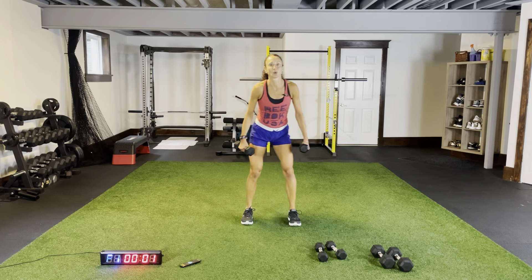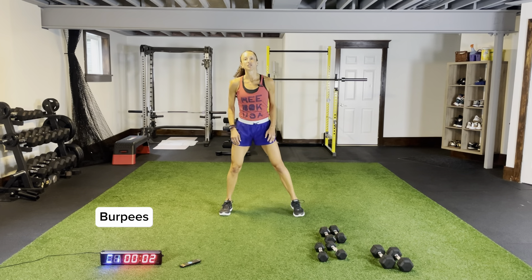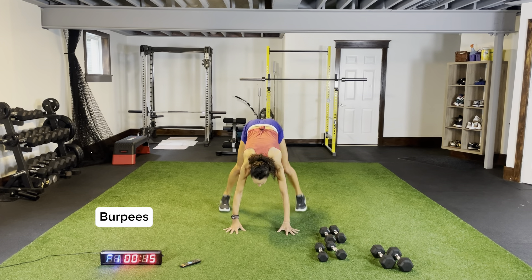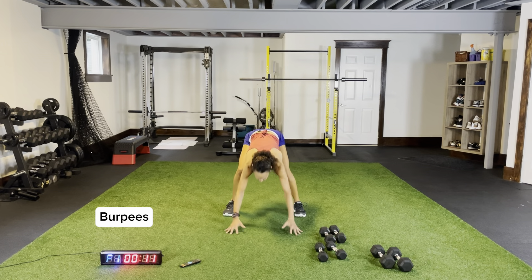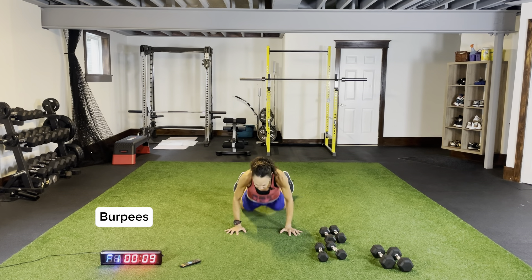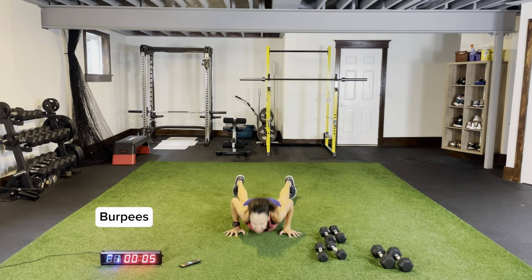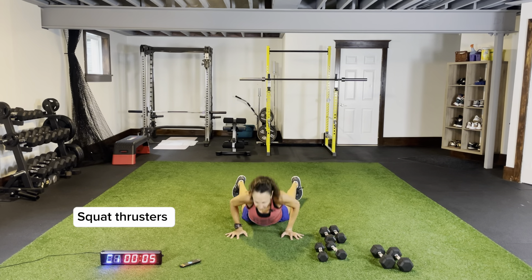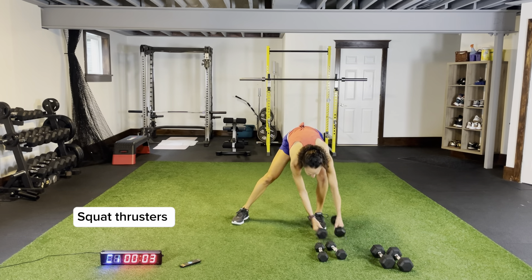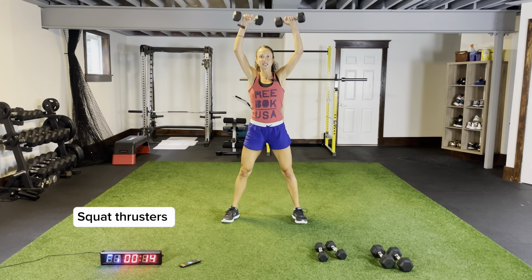Three more seconds, two more. Burpees — squat thrusters — circuit two, let's go. Arms tucked in, explode up to that ceiling, landing feet flat on the ground, keeping your core nice and tight. Five more seconds, let's end with some squat thrusters. Three more, two — grab your dumbbells. Squat thrusters, 15 seconds.